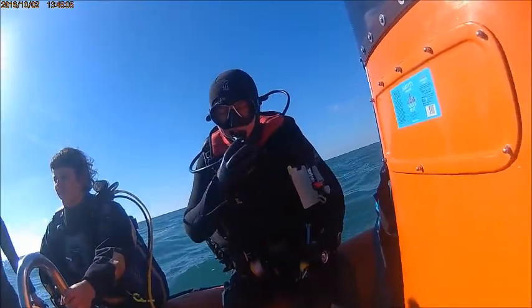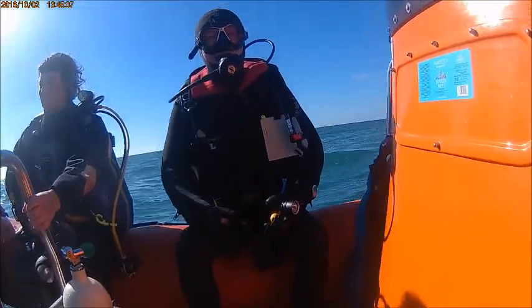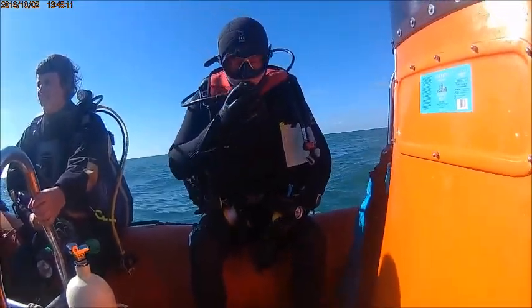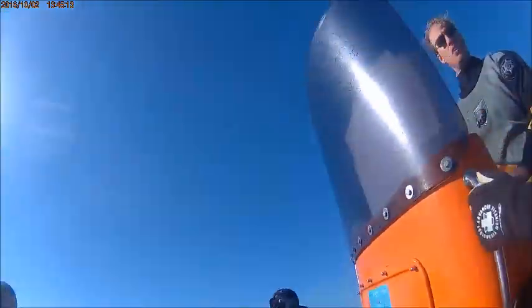This is footage from a different dive, but it should give you some idea of what it looked like. Hold everything in place and up we go. This is back to the dive on the left of the barge — this is my other body, it's going to go that way.